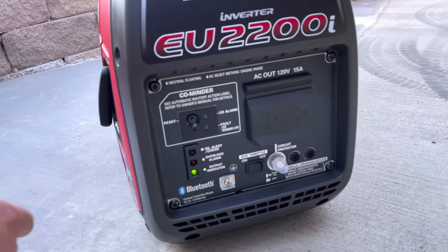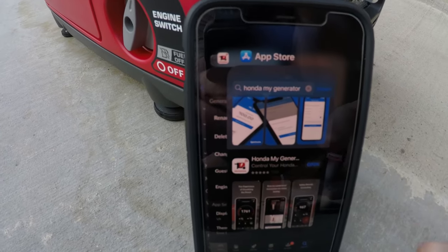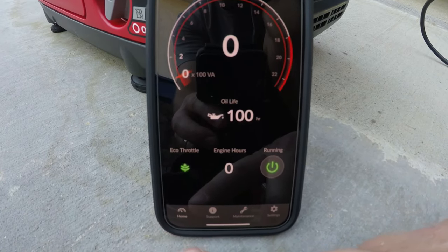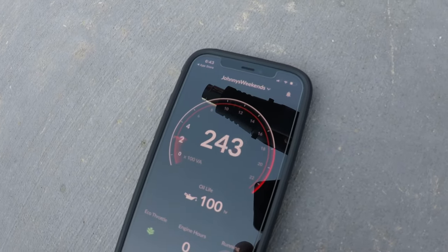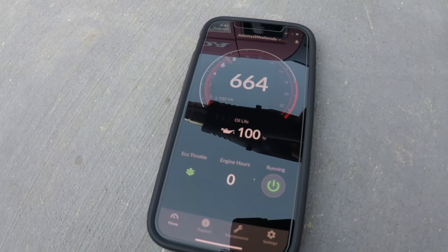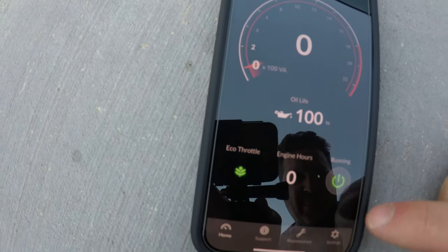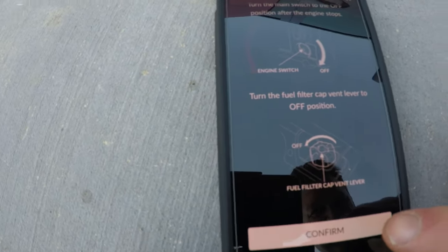We turn on the eco throttle switch to quiet it down, then set up the Honda My Generator app via Bluetooth — download it from the app store, go through setup, and the home screen shows useful info. With a heat gun on low as a load, it draws about 70 watts. The app also shows oil life and engine hours — currently about 30 minutes. To shut down, press and hold the stop button for one and a half seconds.